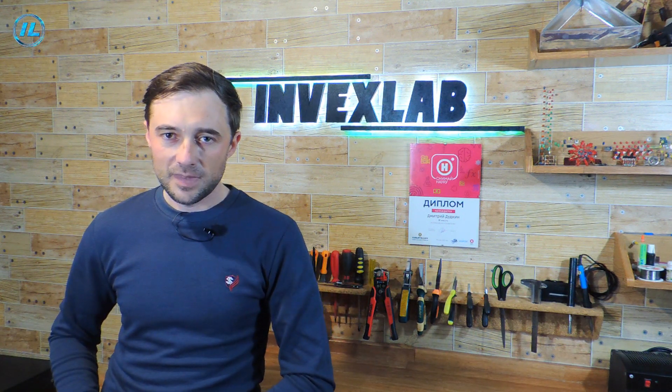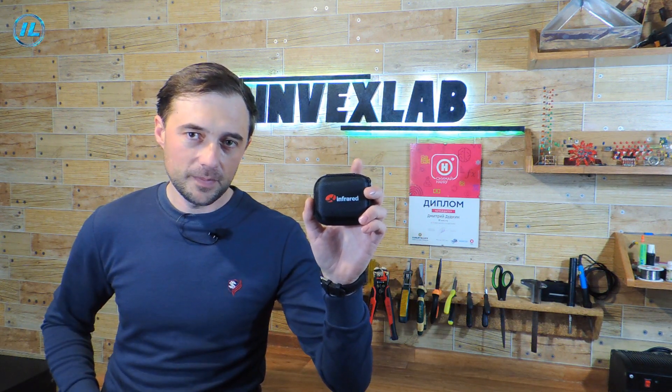Hello everyone. Is it possible to turn an ordinary smartphone into a powerful and multifunctional thermal imager? With a Thermali X2 infrared camera, this has become possible.